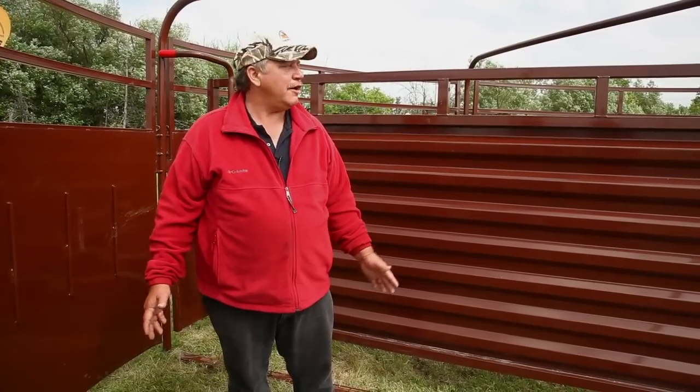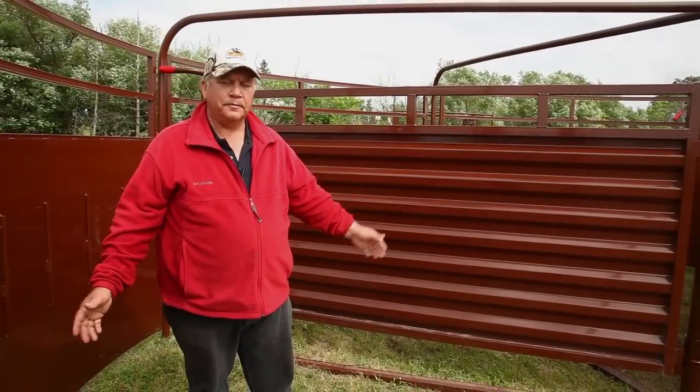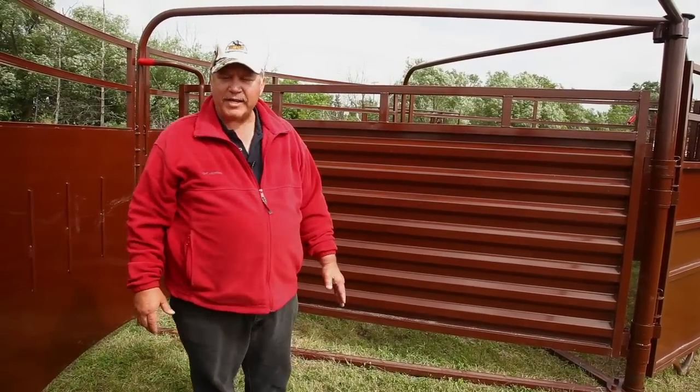Hey, my name is Pat Carey and I cover the central states in the U.S. Today we're going to talk about our working system. We're going to start off here with our tub. It's a 20-foot diameter tub, has four cross bases and overhead braces.